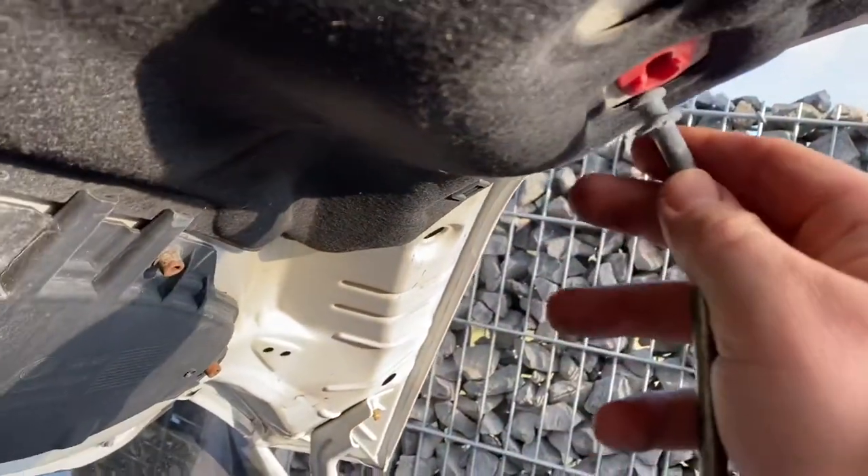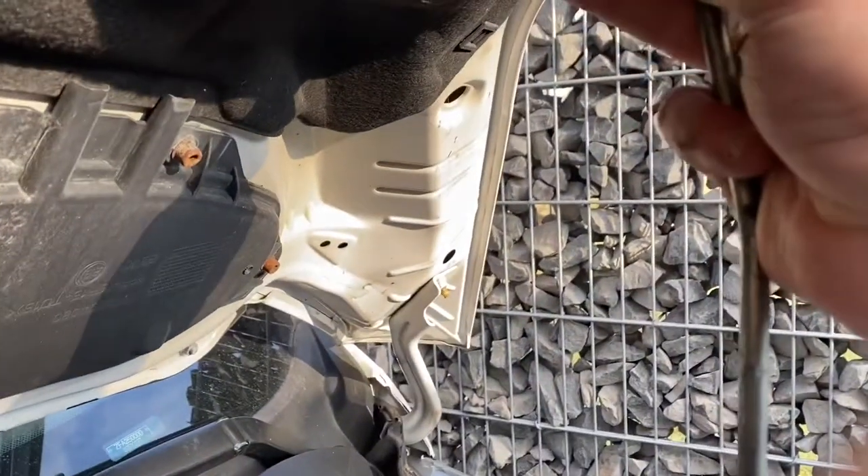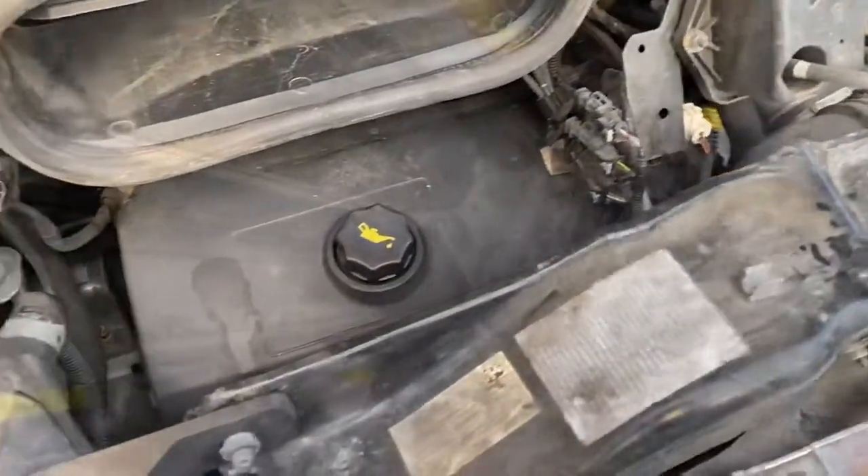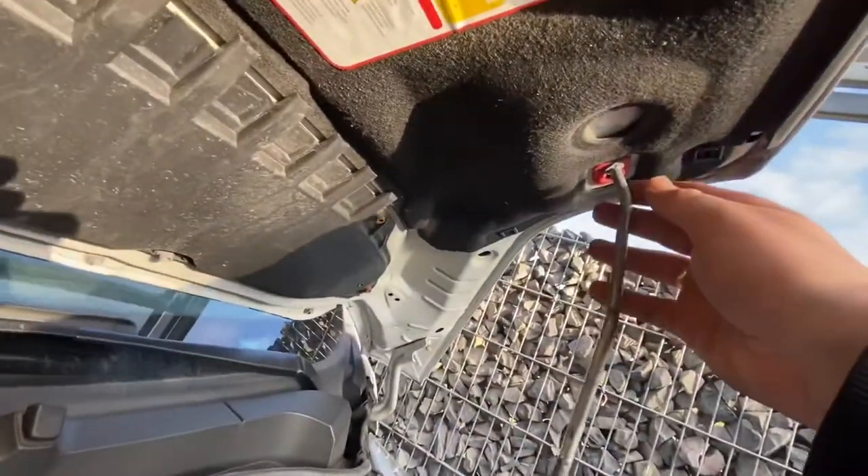Let the hood rest on the upper side and use the supporting stick to keep the car hood open. Now you have time to get some action inside the engine area and fix any problems.